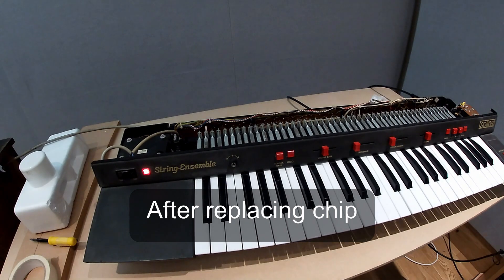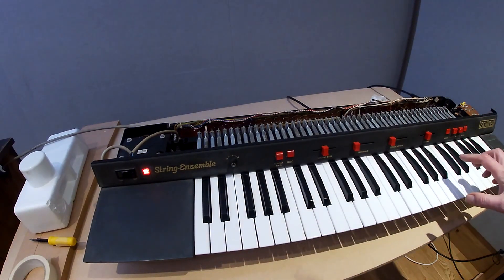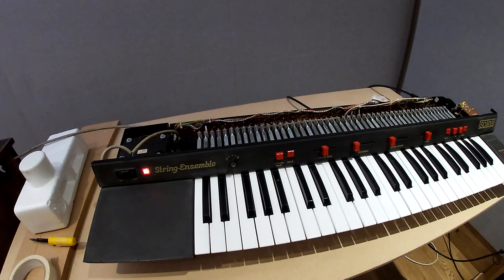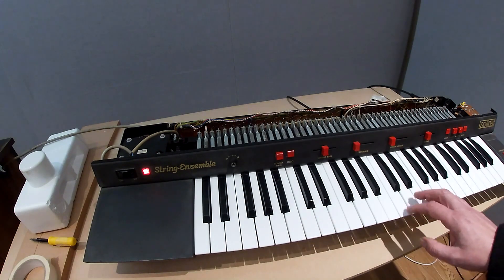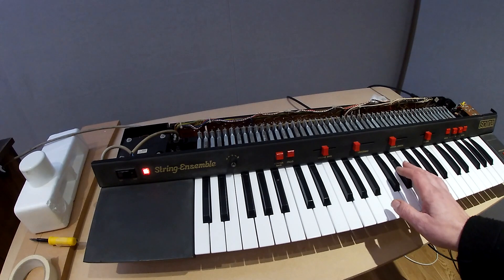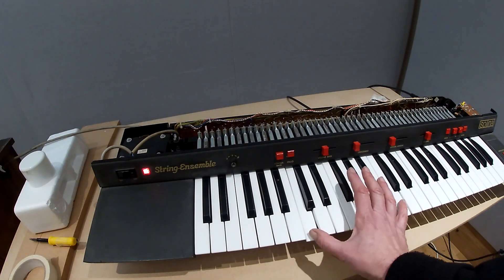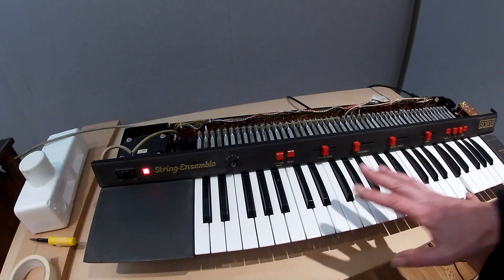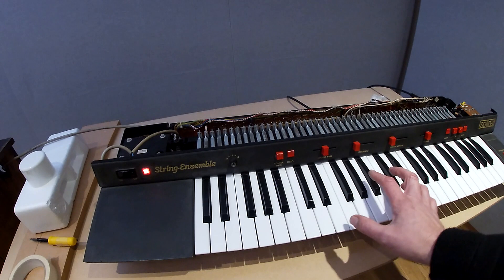Having replaced the chip — this is the chip that deals with the master oscillator and was giving us a whole bunch of missing notes — it's now fine. All the C and the B keys look fine, and that plays okay.